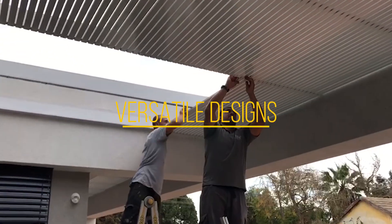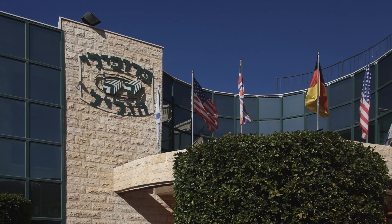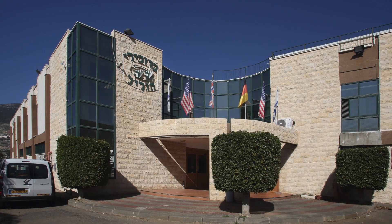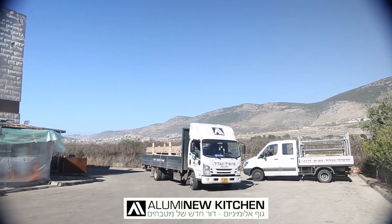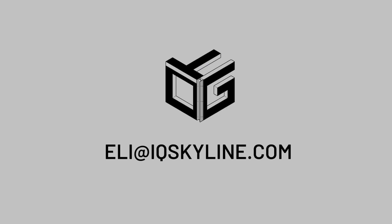Even handy homeowners can easily install it themselves. Our manufacturing facility has been the leader in its field since 1993, and after an overwhelming success in Europe and the Middle East, we've begun the process of establishing our new facility in the USA. For more information and prices, contact us at eli@iqskyline.com.